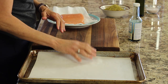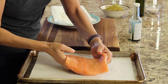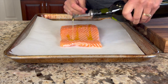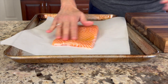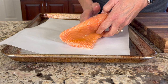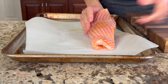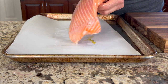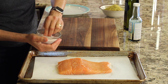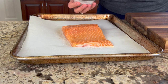I have a parchment paper-covered baking sheet here, which I'm going to place the salmon on — easier cleanup, right? Who doesn't love that? Now I'm going to rub it with some olive oil on both sides and the edges. Then I'm going to season it very lightly with some salt — not too much, because the sauce we're going to put on it has salt in it as well, so we don't need too much. Just a little bit all the way around.